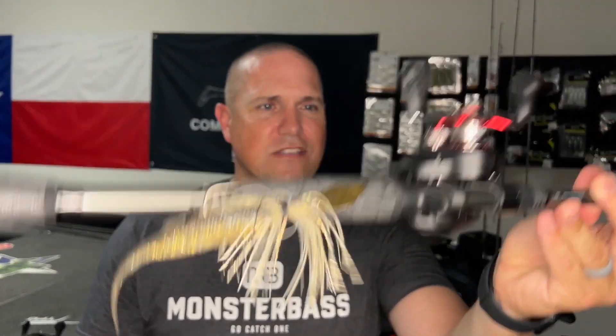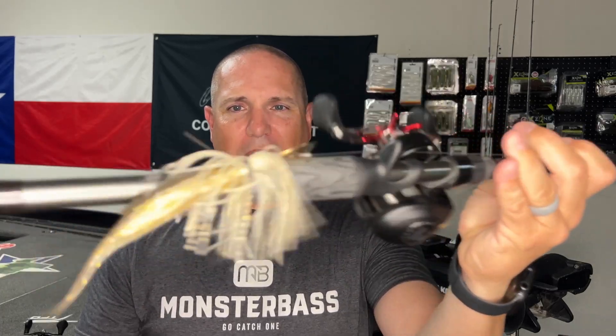For my chatter bait setup — this is a Thunder Cricket — I use 17-pound fluorocarbon. Fourteen, 17, 20 pounds somewhere in that range, but 17-pound is just what works for me. That's because I mainly fish around timber in North Texas and not a lot of vegetation. If I did fish a lot of vegetation, I would switch over to 30 to 40-pound braid for my chatter bait.